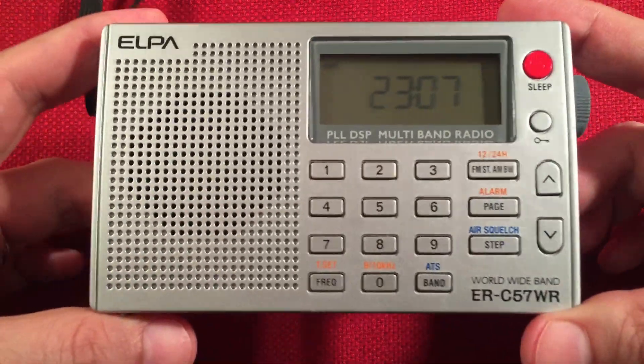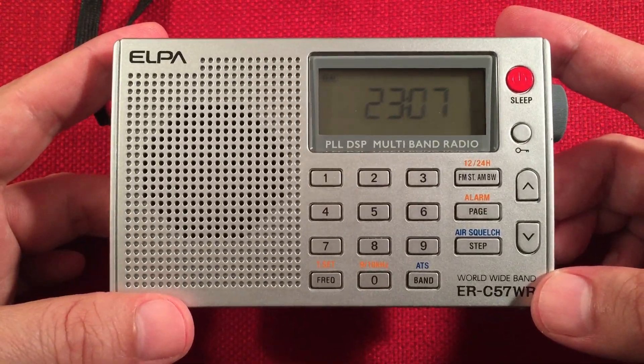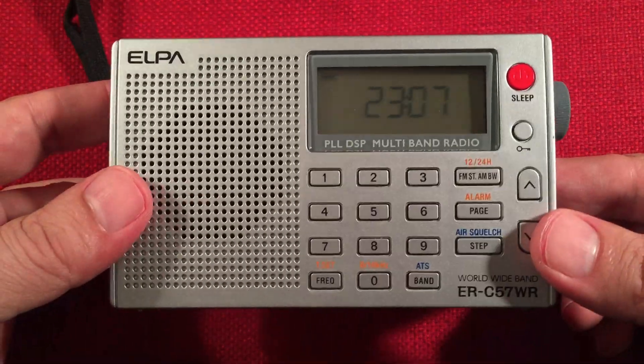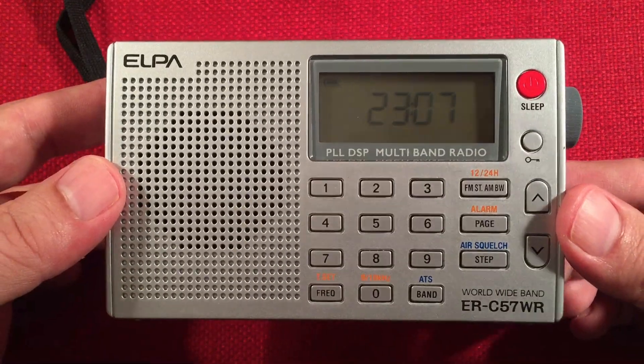So let's look at the radio, the ELPA. This is a Japanese import. You can pick this up off eBay for around $60 to $65. I'll have links below if you like this radio. I call it the SkyWave Lite or SkyWave Junior. It's actually pretty cool for the price.